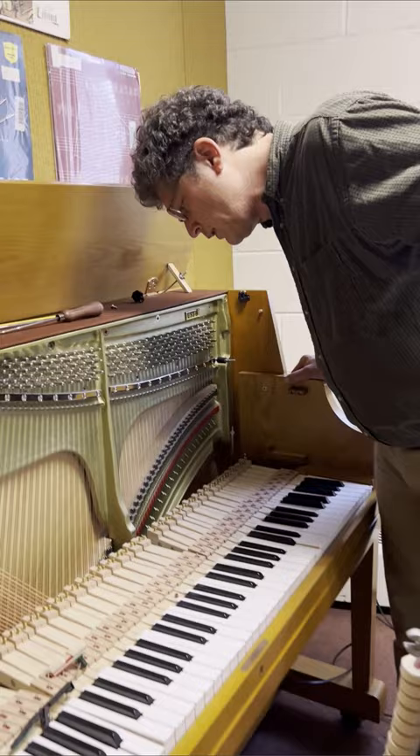So it's that simple on an upright, console, or studio piano. Thanks for watching.